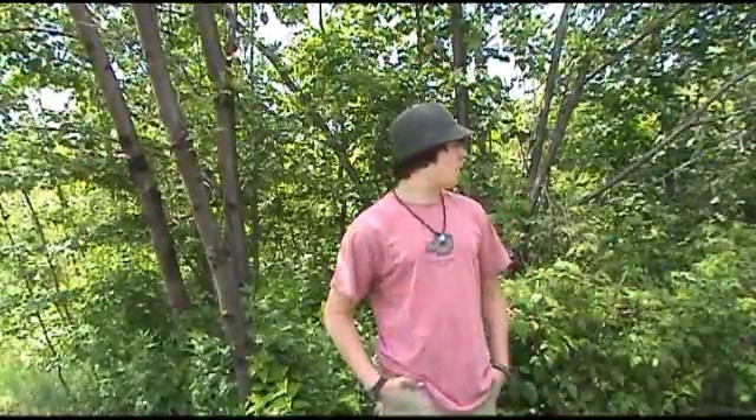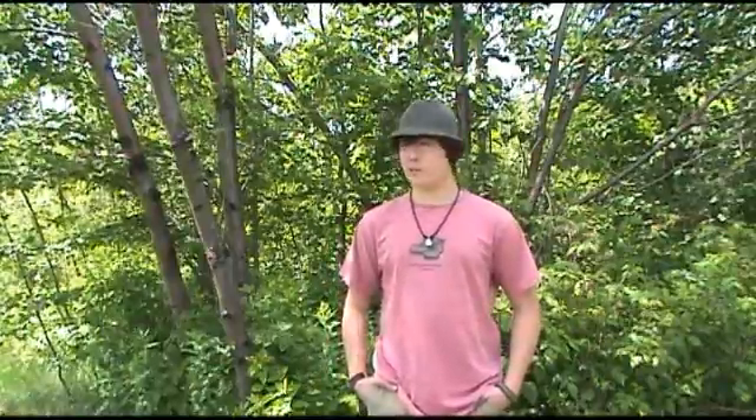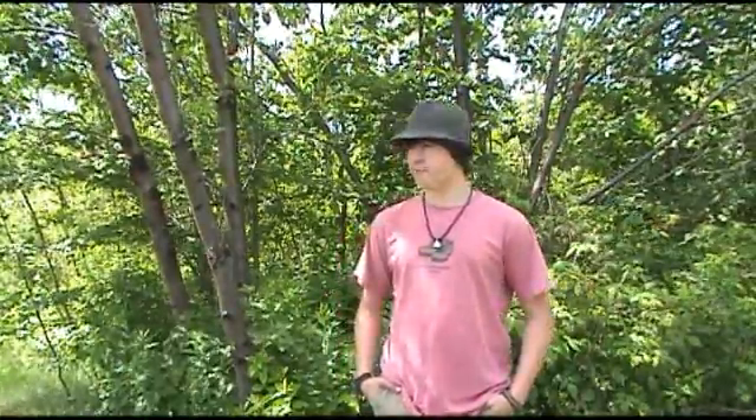Hey guys, Cal with Buck and Bushcraft here. I'm going to start off some summer videos. I know I've been pretty quiet lately, but I just got back from a conference in Baltimore for a technology group I'm in. I just got back last night and had a request for a tree ID video, so that's what this is going to be. I figured it would be good now because the leaves are all finally in. The best way to identify a tree is by its bark and leaves. I'm going to show you the basic stuff that grows up here in the northern boreal forest, so let's get started.